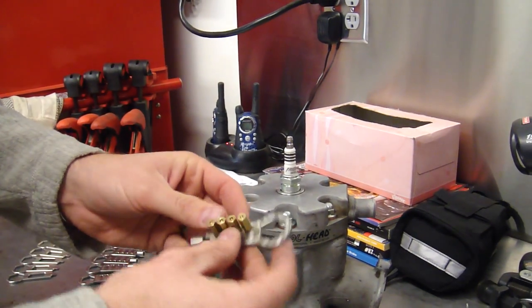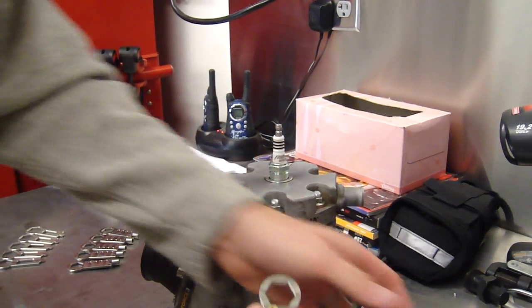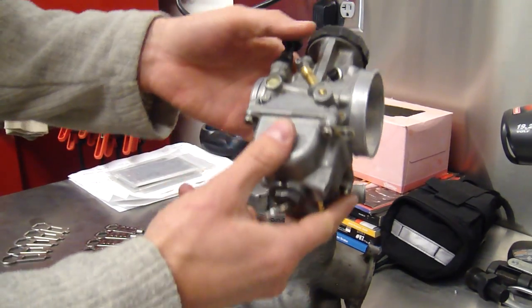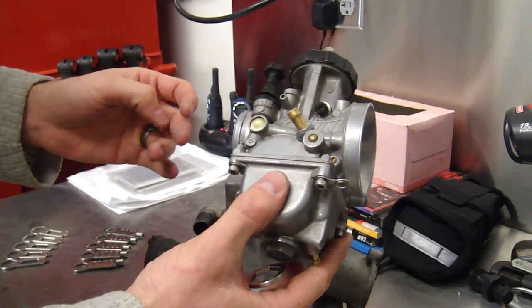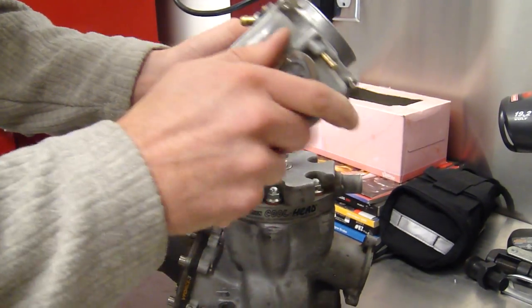The second wrench is a main jet tool. This specific main jet tool is for key-in carburetors. See here, we have a 39mm PWK key-in. I'm going to use this wrench to access the bolt.